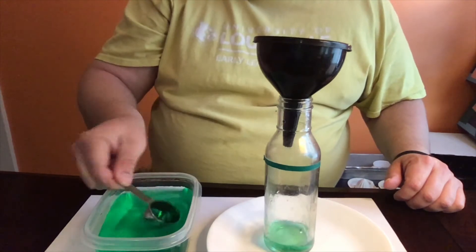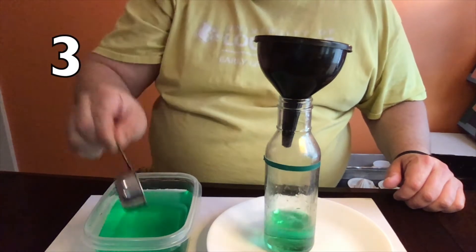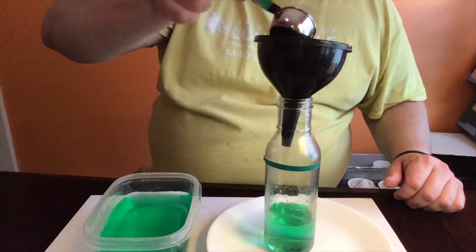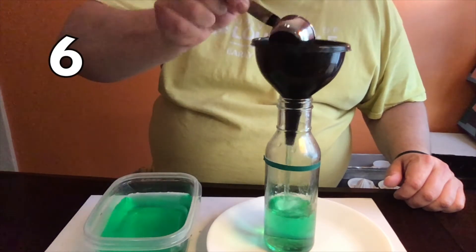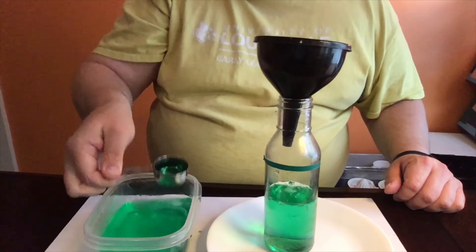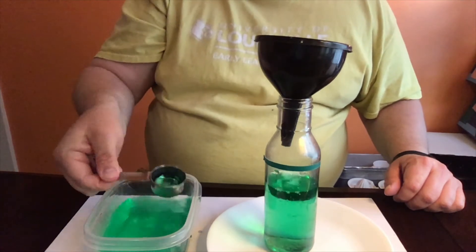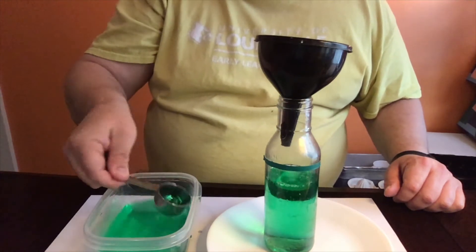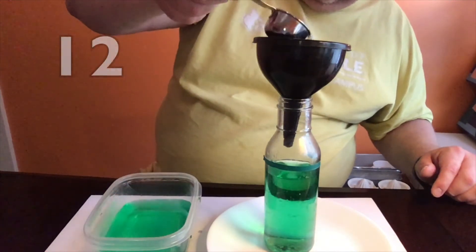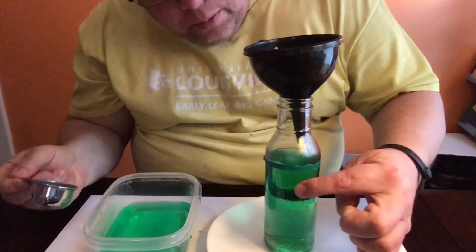One, two, three, four, five, six, seven, nine, ten, eleven. We're getting pretty close. Twelve, and one more should do it. Thirteen. Thirteen scoops to get to this line.